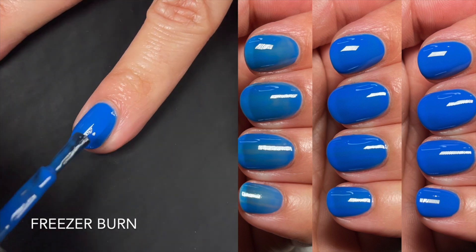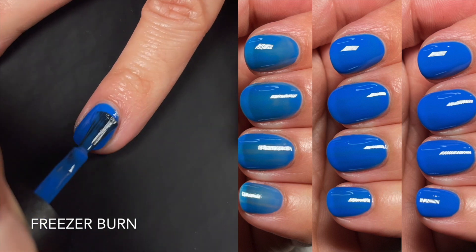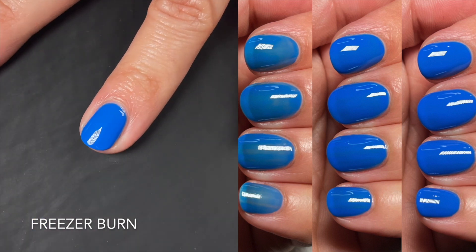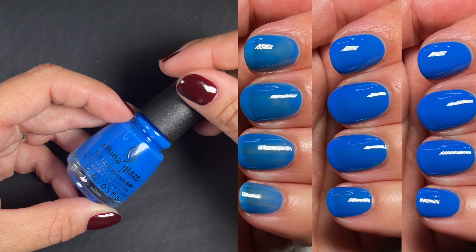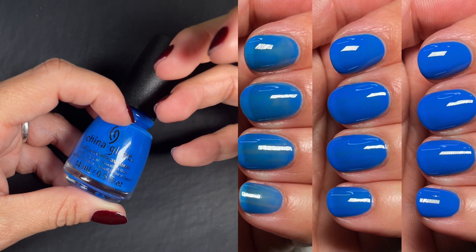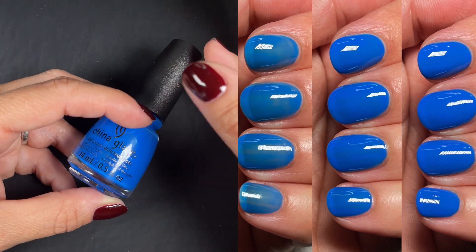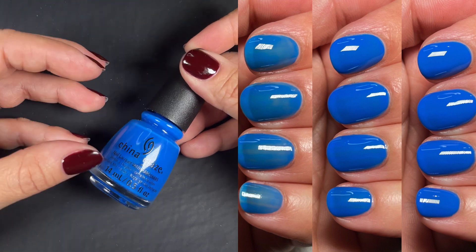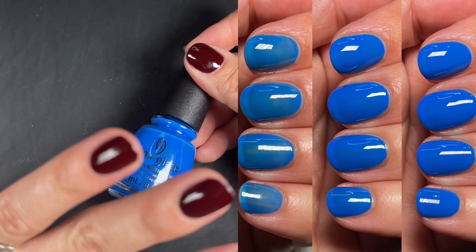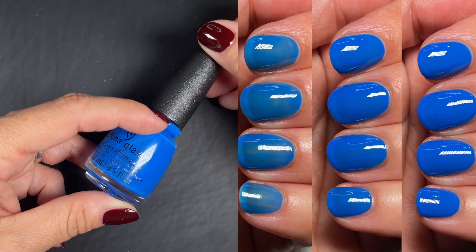The first coat I did was very thin. Immediately when I noticed it was a jelly, I knew I'd have to build it up, so I didn't do too thick of a coat — if you do too thick a coat, I'm afraid it's gonna pull on the sides. The first coat was streaky and uneven. It works similar to slip layers in gel application. The second coat done normally was super even and opaque.